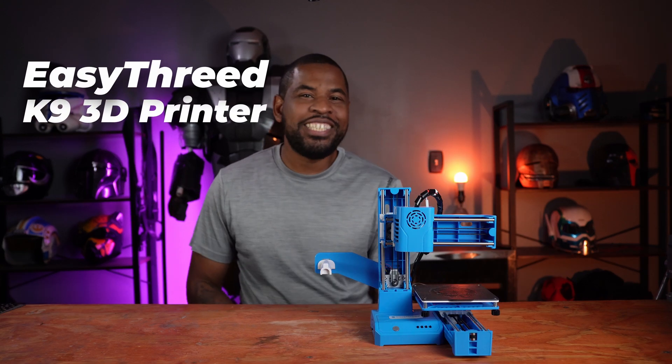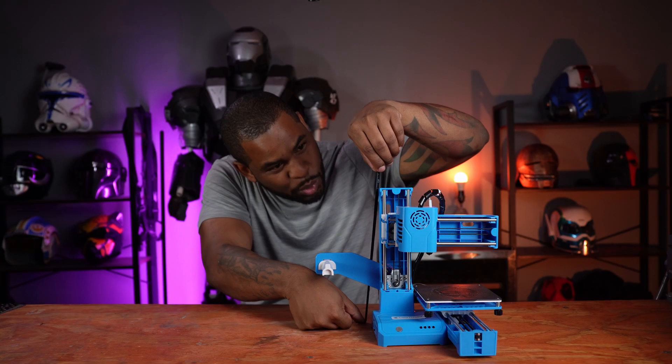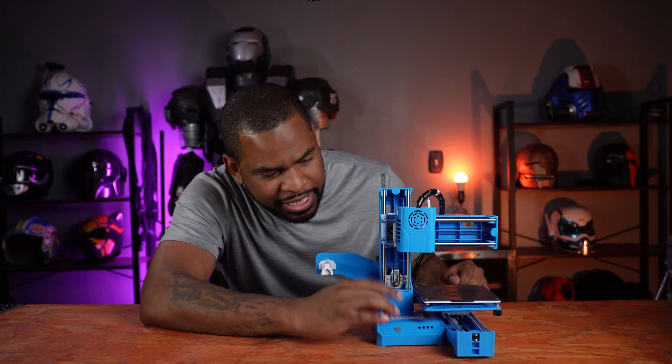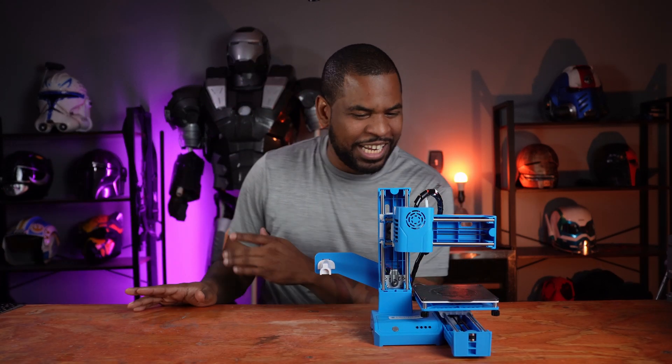Last but not least, this is the mini 3D printer — the 3D by EasyThread. As you can see, it's super mini. By height it's about 25 centimeters by 30 centimeters, or roughly 10 inches by 12 inches. Construction-wise it's plastic with rubber belts and metal lead screws. The build volume is 100mm cubed, which is a very small build plate — you're not going to make a full-size helmet on this, but I was able to make a mini helmet.